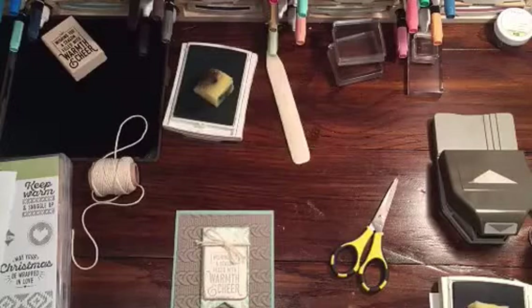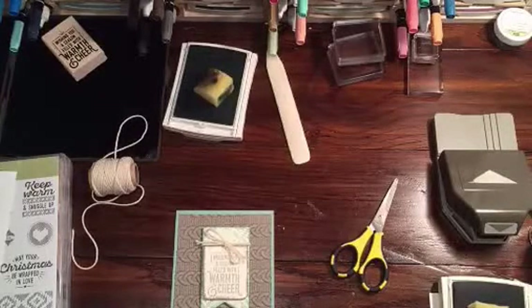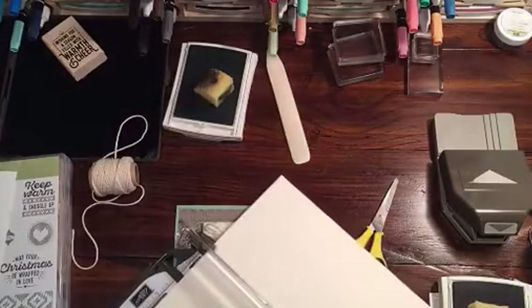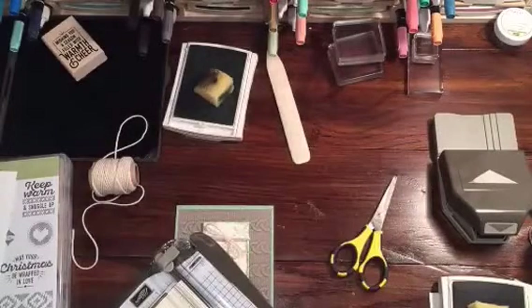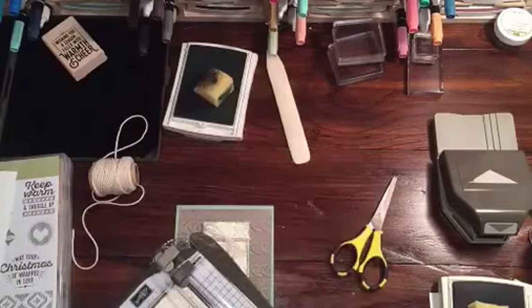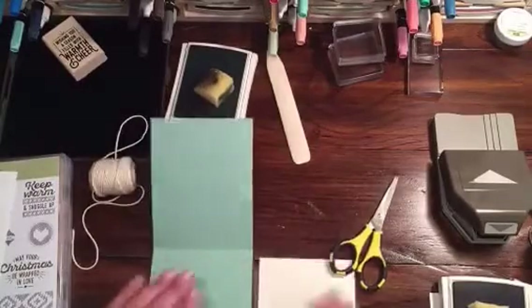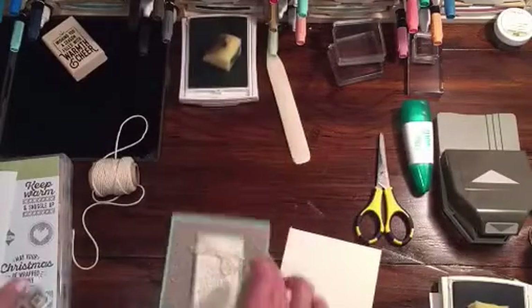So there you go — very simple card. And then the other thing is I did cut a piece of Whisper White for the inside, but I think instead I'm going to go with a piece of Very Vanilla. So I'm going to go ahead and cut this at 5¼ by 4 since it's going to go on the inside of the card — that way I don't have to trim it after the fact. If you guys don't have the Stampin' Up! trimmer yet, I just recently got the trimmer myself and I would highly, highly recommend it. It is awesome — very easy to use, cuts wonderfully.